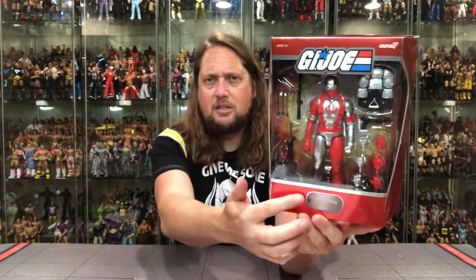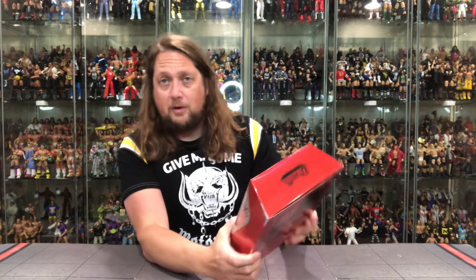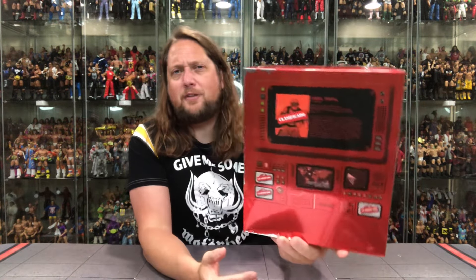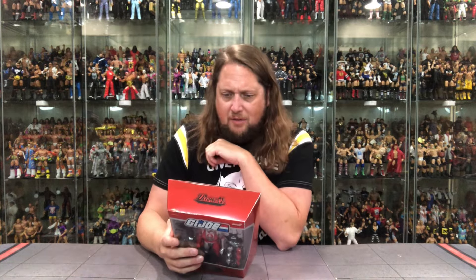Now let's get down to business with Cobra Mortal. He's looking a little bit like Snake Eyes — reusing weapons, getting the most out of your molds. You've got the little dog tag down here that just says Cobra Mortal, El Enemigo. G.I. Joe logo up top, big window box, nothing fun on the sides, Ultimate at the very top. On the back we've got the file card, but in a plot twist — it's in a foreign language. Poor Kyle can't read it.